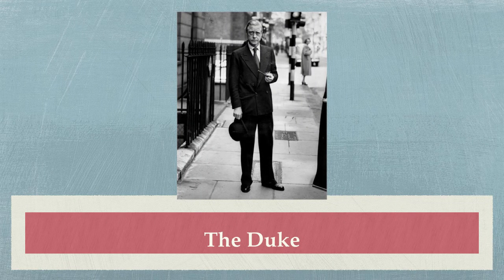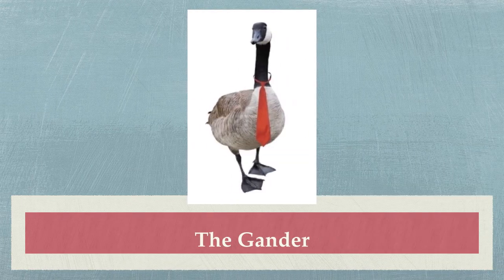And you know, as they say, what's good for the Duke is also good for the Gander. Thank you for watching my tutorial on how to tie a Windsor knot tie.